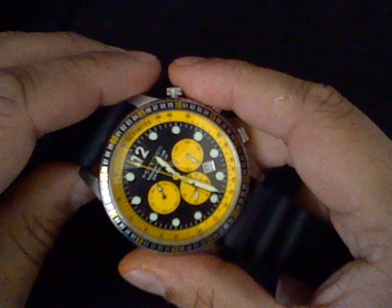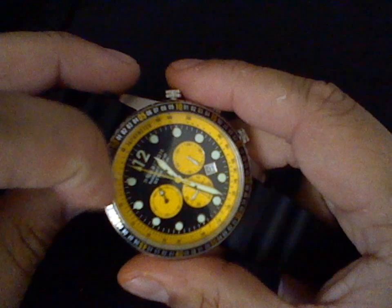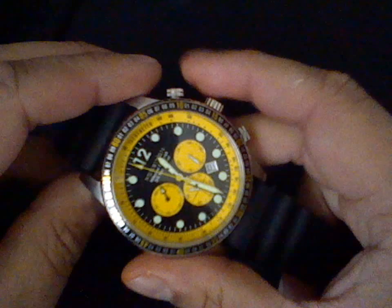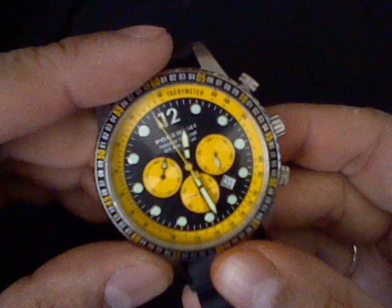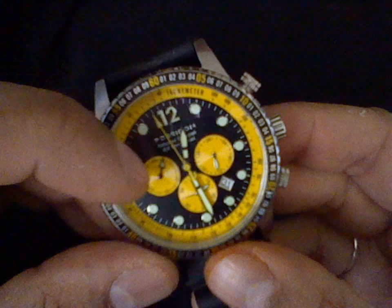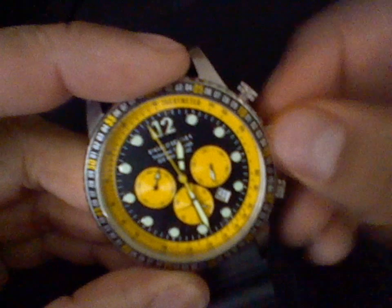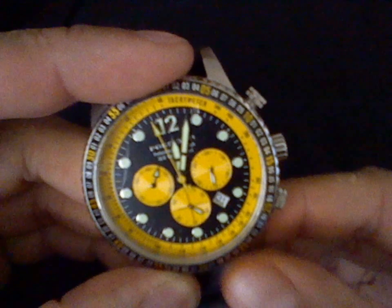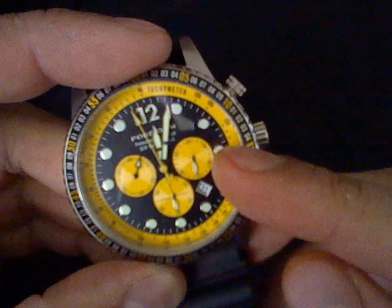Now, this is probably the easiest movement to recalibrate. I put the hands like this for the purpose of showing you how to recalibrate the watch. I'm going to show you the different subdials on this watch. Of course, that is the hand for the seconds, the chronograph. That is a 60-minute totalizer for the chronograph. Right there at the 6 o'clock position, that's your seconds.